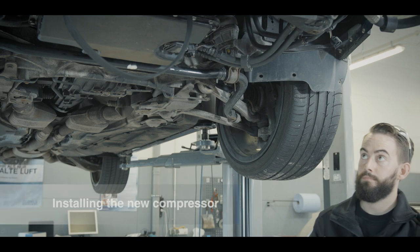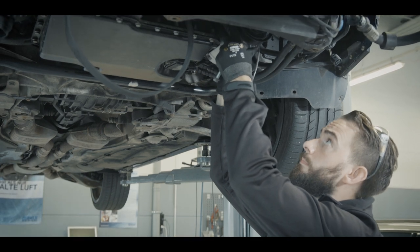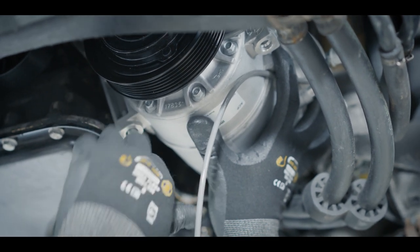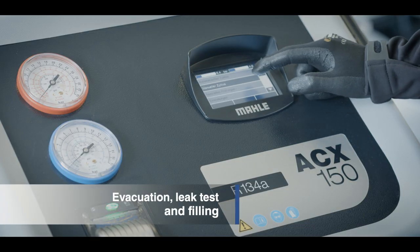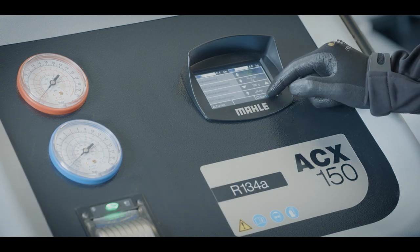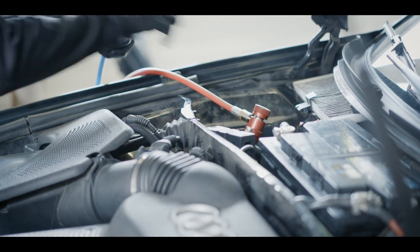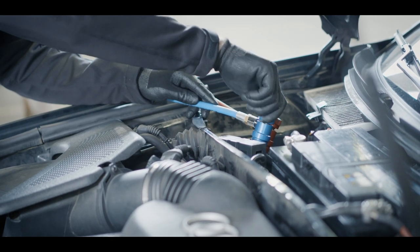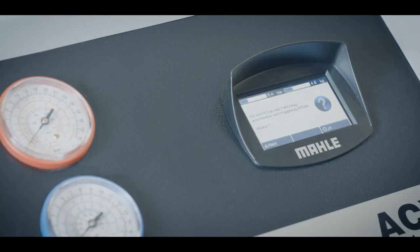Install the new compressor. Restore all electrical and other connections and install the drive belt. Before filling the system, it must be bled again according to regulations. This step is very important to draw off remaining air and moisture from the system and to produce a vacuum. Next, test the leak tightness of the air conditioning system — filling is done only if the result is positive. Observe the amount and type of refrigerant prescribed by the vehicle's manufacturer and add the refrigerant oil of the flushed and replaced components.